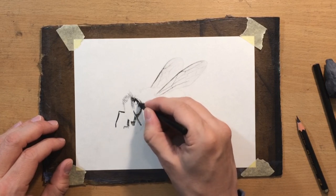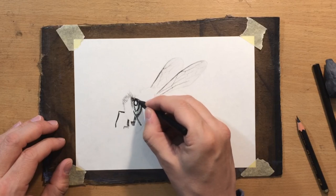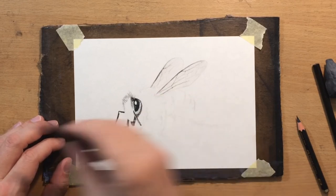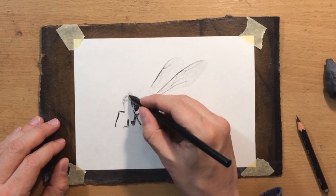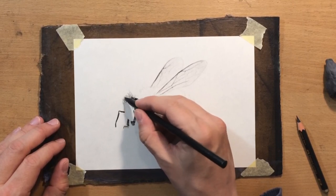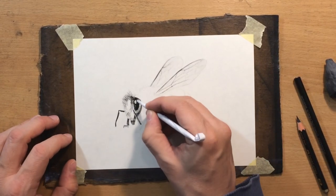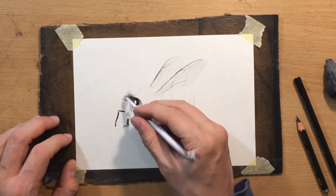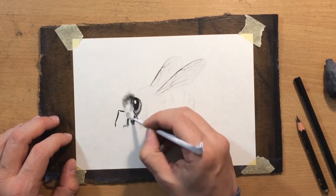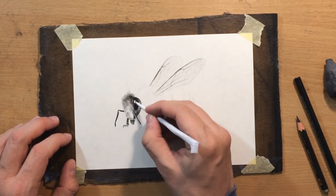I don't want to cover the eye highlight with any charcoal because I want to create a lot of contrast there — if I used an eraser I'm not sure it would be bright enough, so I'm just going to work around it. For some of the darker details I'll use a bit of soft charcoal pencil, but for the most part I'll work with the medium. For my blending tools I'm using tortillons, a homemade tortillon, and some flat brushes. I'm also going to use a couple of different erasers.